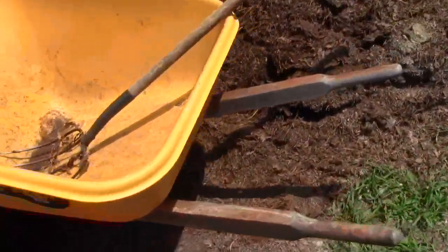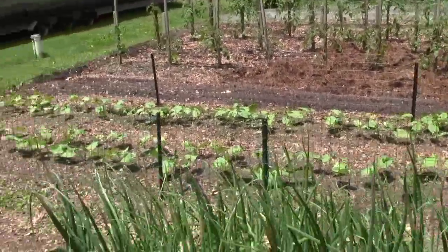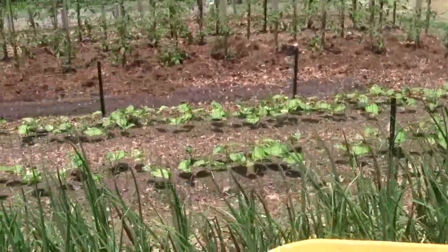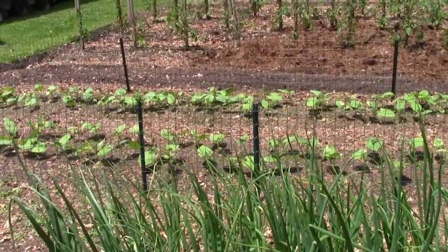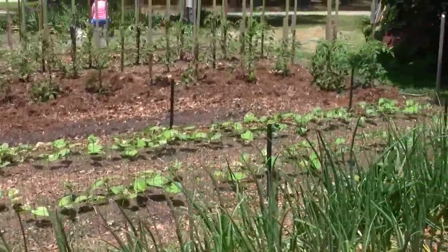Meanwhile, back to filling up this wheelbarrow with my old pitchfork. And next time I show you this, all that'll be covered. You can see our beans are up. I got some brown spots on the leaves I'm not really used to — it looks almost like it was frozen, but you know that didn't happen. We'll have to see how it goes.